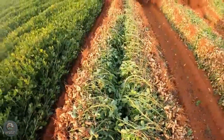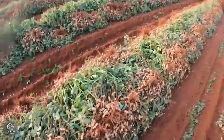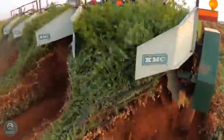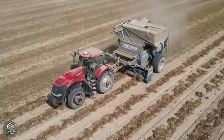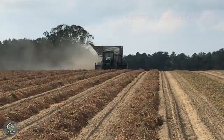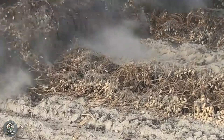The peanut harvester is a modern machine that optimizes the harvesting process, increasing productivity and minimizing manual labor. This machine is designed to dig, separate the peanuts from the soil, and clean off the dirt automatically in the field. The process is quick — from uprooting the peanut plants, to separating the pods from the stems and soil, and then the peanuts are collected into a storage bin. With the support of a peanut harvester, farmers can save time and effort, reduce post-harvest losses, and improve production efficiency.